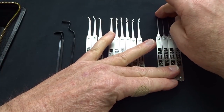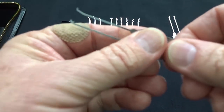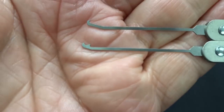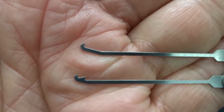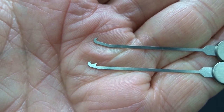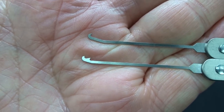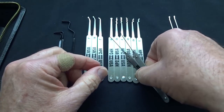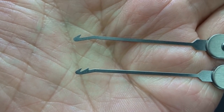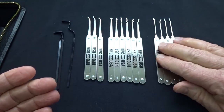These last four are not picks — they're all extractors. Whoever designs HPC's pick kits must have had a lot of trouble with broken-off keys, because they really give you a lot of options here. The narrow shafts are designed to go in and have that sharp tip dig into the soft metal of the key and drag it out of the keyway. You get a single barb and a double barb angling upward, and two brothers that are almost the same — single and double — except they angle in the opposite direction, just to give you options.